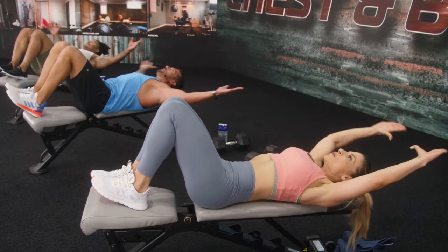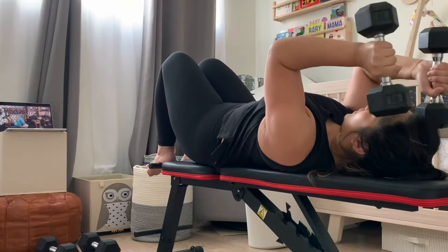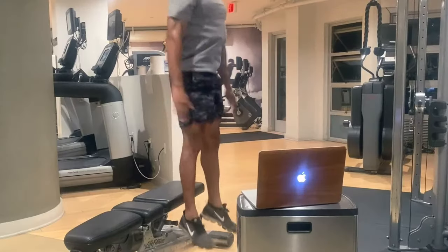The program also has a modifier on screen so it's accessible for all fitness levels, but as with any workout, make sure you listen to your body and take breaks when needed. Then you can just hop back in when you're ready.